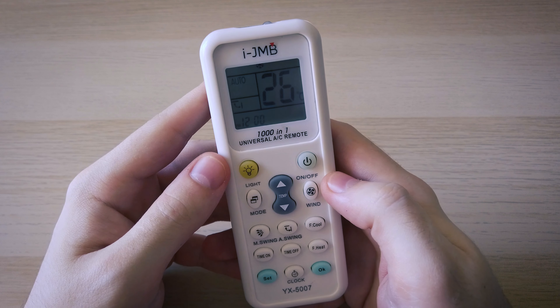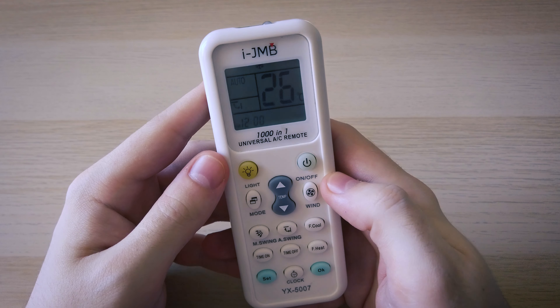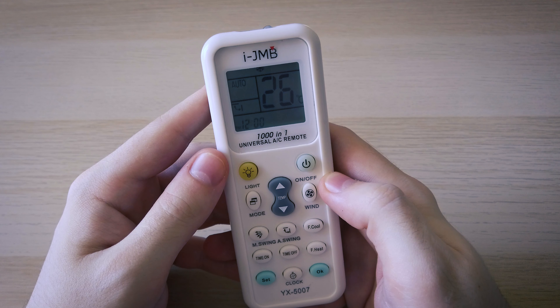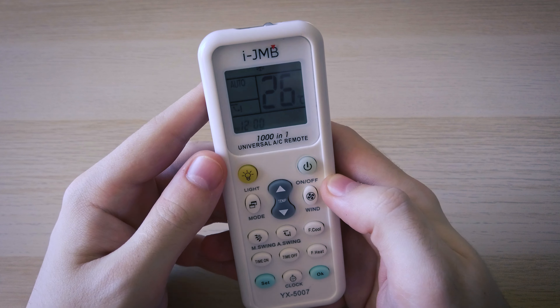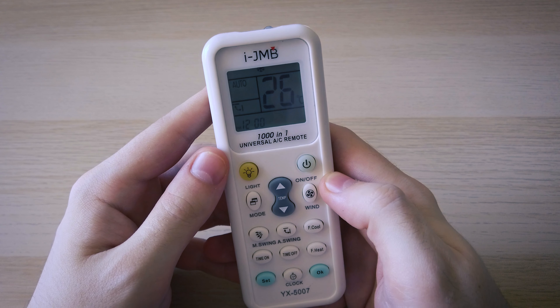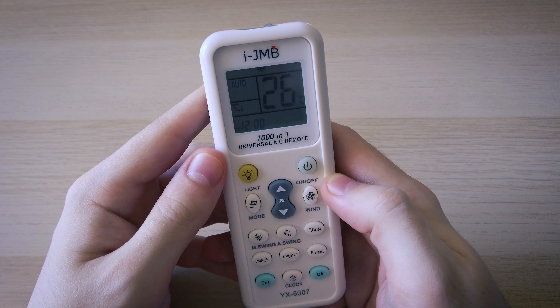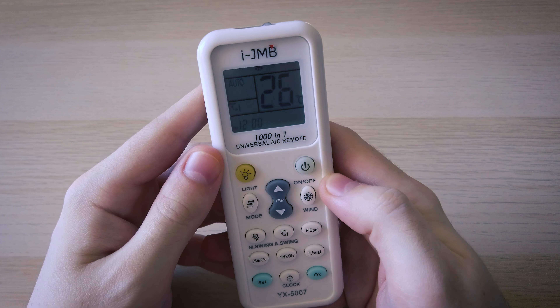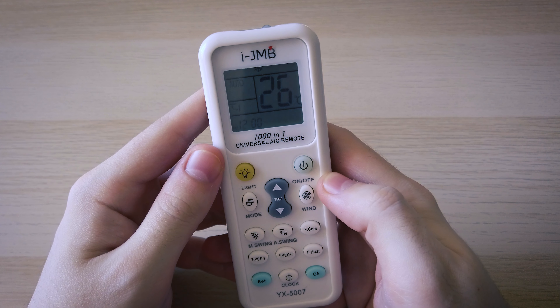Hi guys, in this video I'm going to show you two ways in which you can pair your universal air conditioner remote with your air conditioner, how to reset the remote, and at the end of the video I will show you how you can use it to control it. If this video helps you, consider subscribing to my channel, leave a comment or a like — this helps me a lot and I would really appreciate that. So without any further ado, let's get into this.